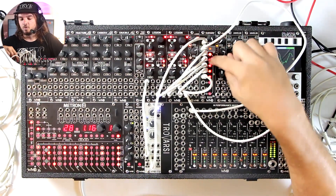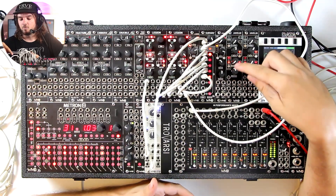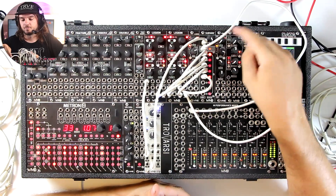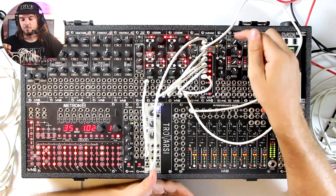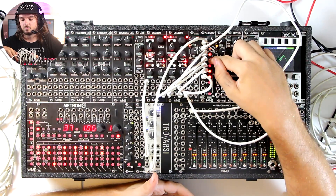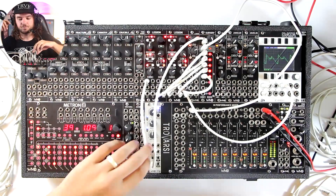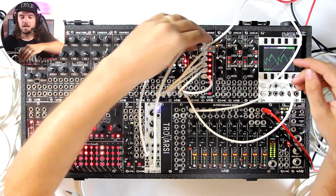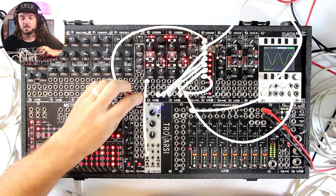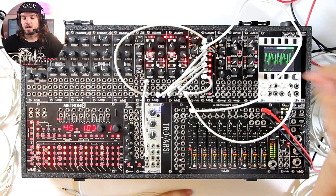A cool thing about this is we can mute some waves in the middle and now we're literally just going between input one and input five, or one and four and five. We can go back to all of them. So now instead of using an LFO, we will use a sine wave from the first oscillator and now we're mixing all those together at audio rate — we can attenuate how much we're morphing.